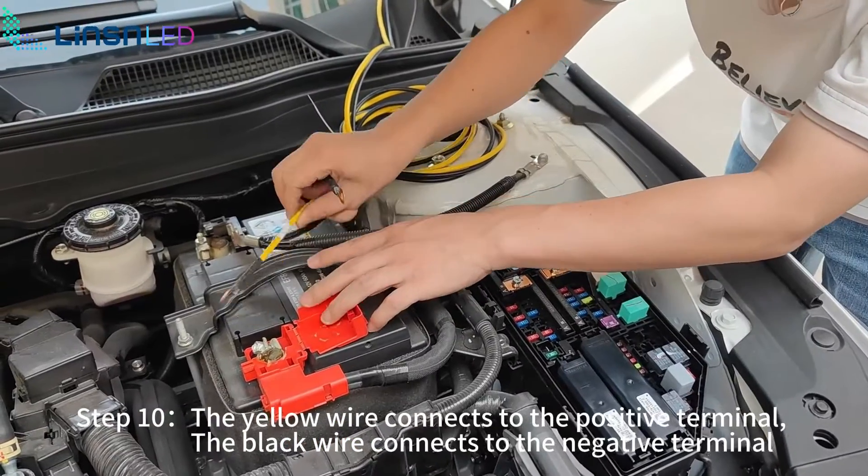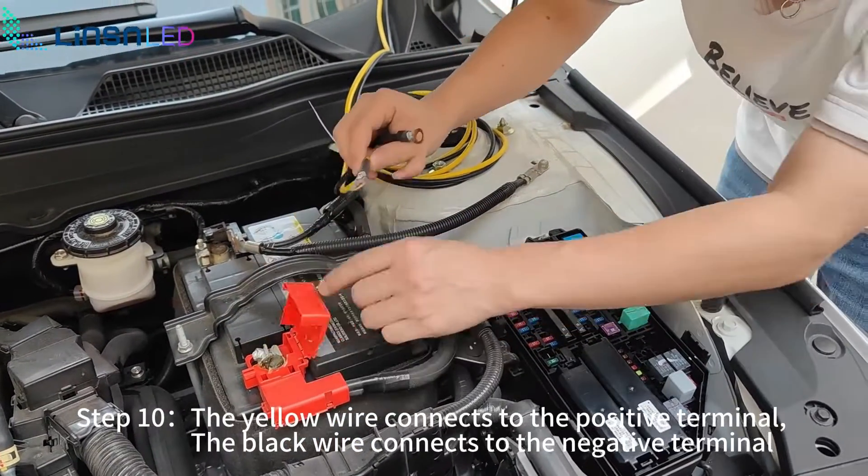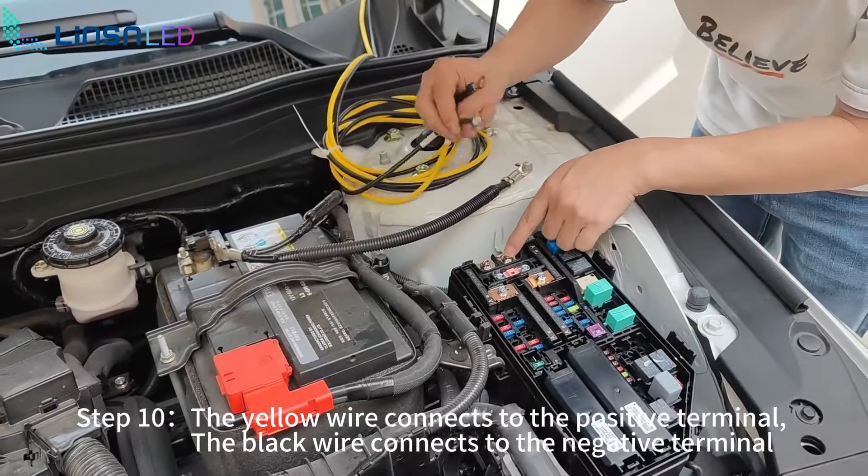Step 10: the yellow wire connects to the positive terminal. The black wire connects to the negative terminal.